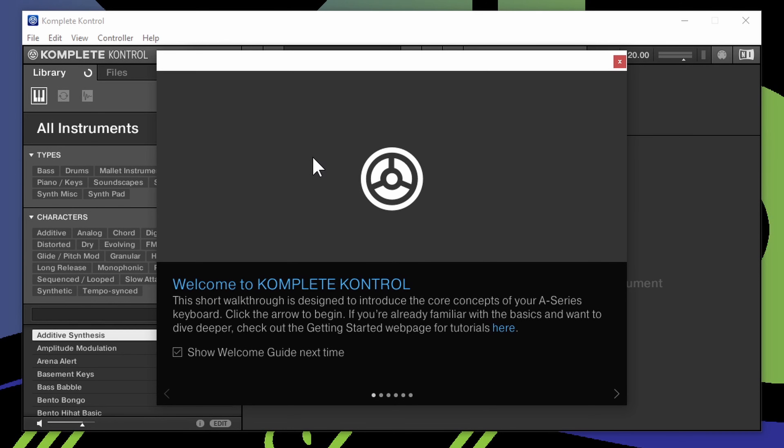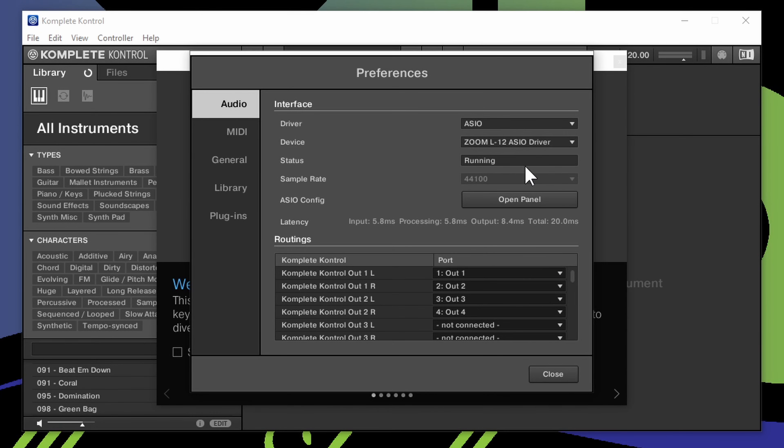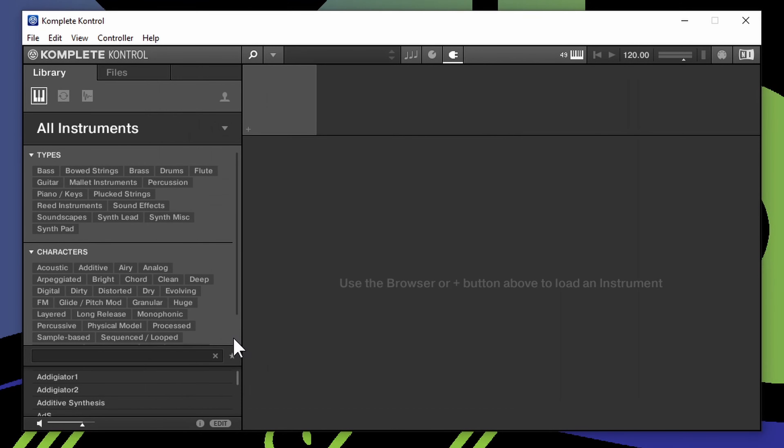We can click on Complete Control. It went ahead and scanned all the VSTs and now it's giving me this screen — it says welcome to Complete Control. Right here we can set our preferences: go ahead and pick your particular audio interface, and we have our MIDI here. Go ahead and click on your Complete Control in the MIDI section. Here is your library. Once you see the preferences you can go through the startup tour if you want, and when you're done you can end the tour.